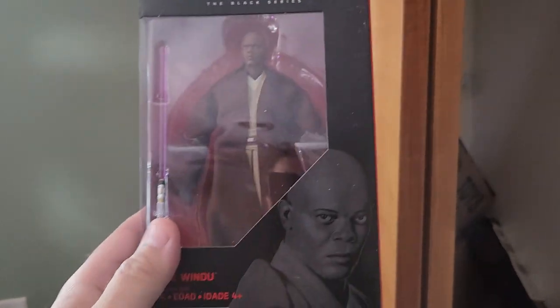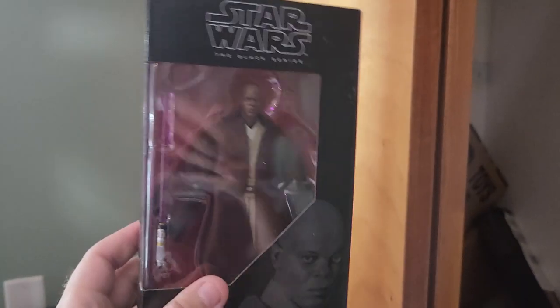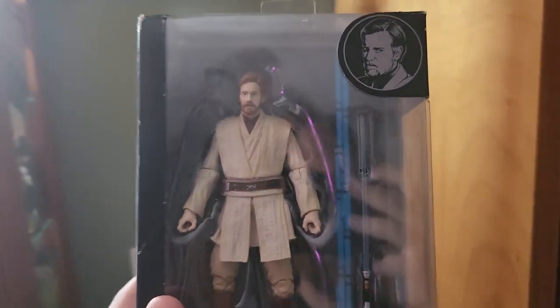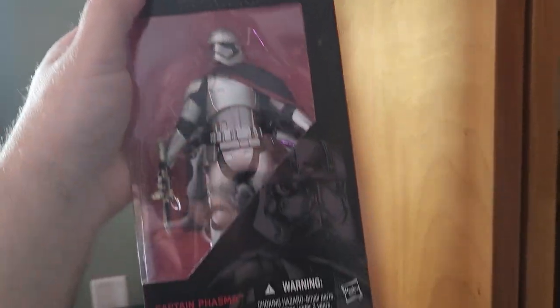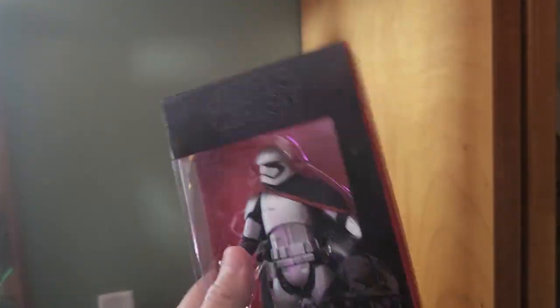Here are some more in-the-box figures. This is Mace Windu from the prequel trilogy — he was played by Samuel L. Jackson and had this purple lightsaber that nobody else had. And then we have Obi-Wan Kenobi with his blue lightsaber — this is the younger Obi-Wan. Then from the sequel trilogy, of course, Captain Phasma, pretty cool with the silver Stormtrooper outfit that typical Stormtroopers didn't have. She was a pretty neat character.